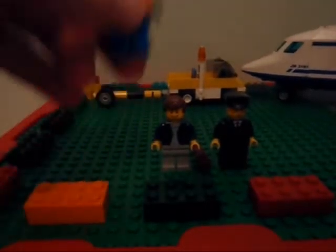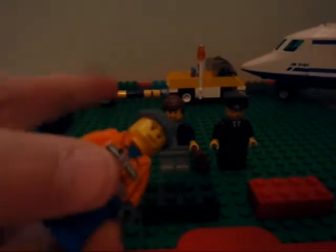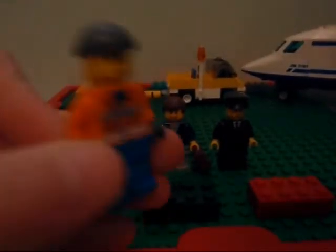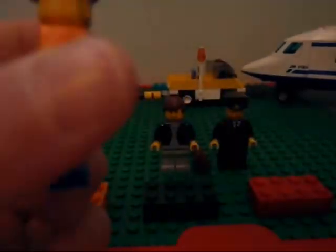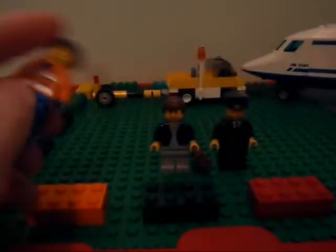We'll start out with all the minifigures. Here's the guy that drives that thing. I'm sure you've seen this body before if you buy a Lego City set. The robber hat.